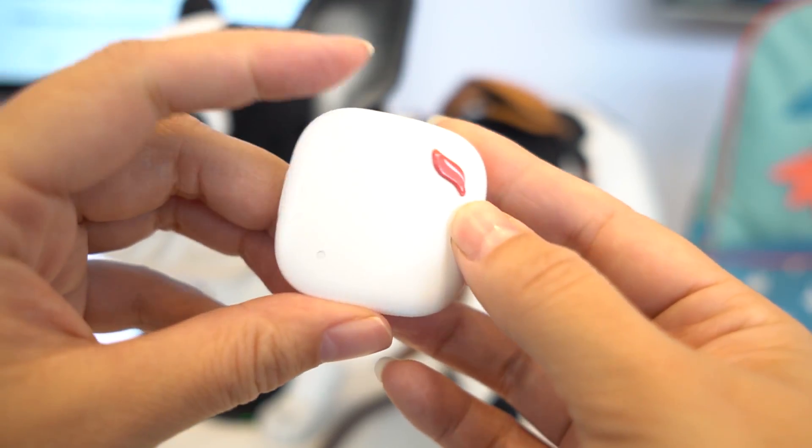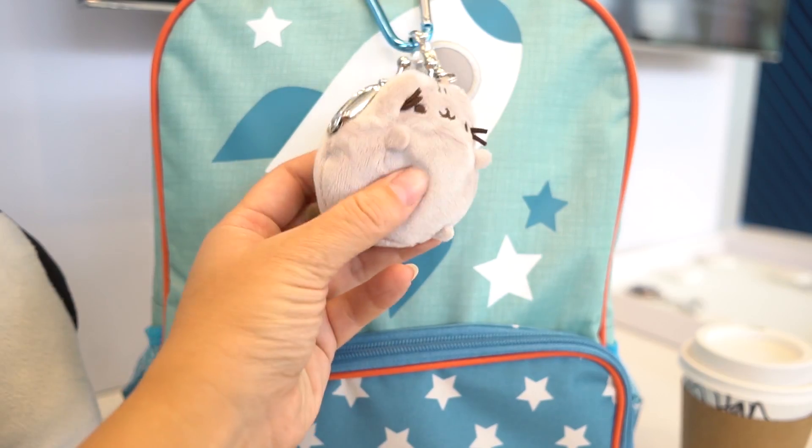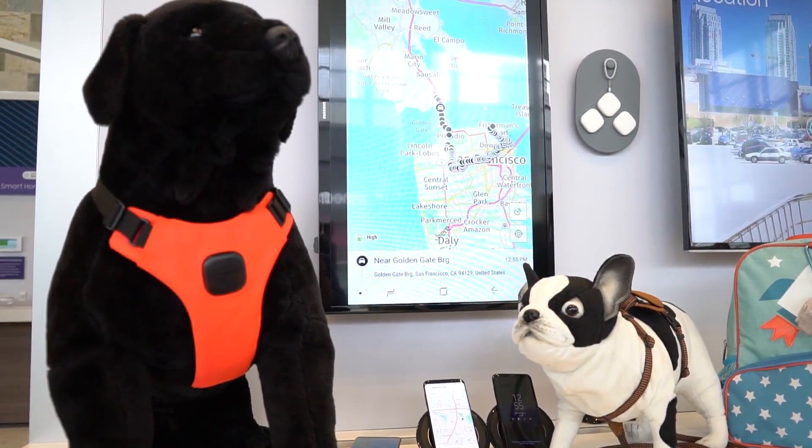This is just a quick look at the Samsung Connect Tag. No word on pricing or availability — I think it's only in Korea at the moment — but we should be seeing it in different geographies soon. Nicole Scott here for Mobile Geeks.